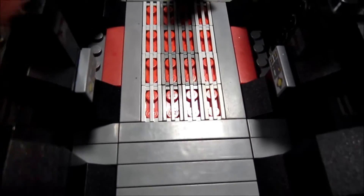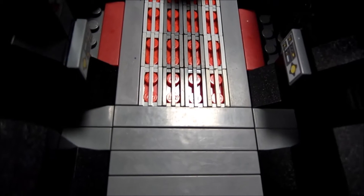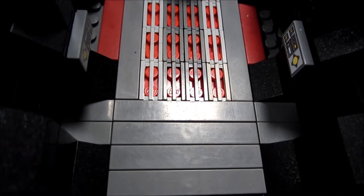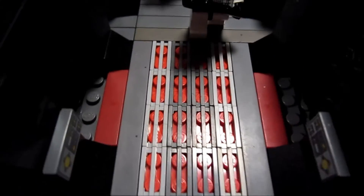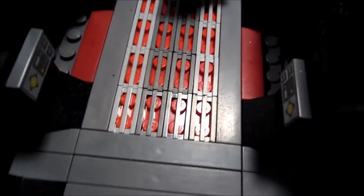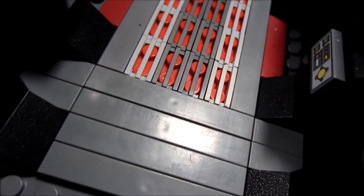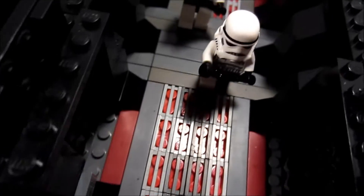I would have done the entire hallway with these grey grill plates, but I didn't have enough of them, so I had to split them up with some of these 1x6 tile pieces.